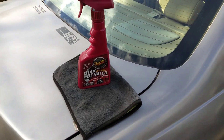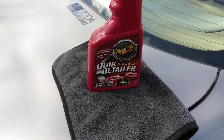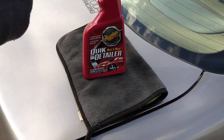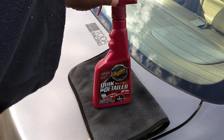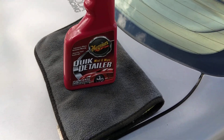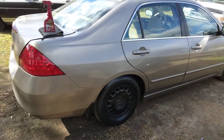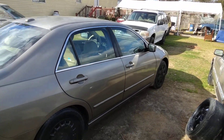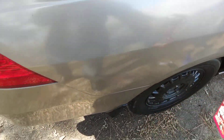Welcome back to the channel y'all. In this video I'm sharing one of the fastest products you can get for fast wipe downs. It says just spray on, rinse, and wipe. This is good because you don't have to stick your hands in cold water. Today it's around 34 degrees, maybe just slightly above freezing. This is the Meguiar's Quick and Mist wipe detailer — great for fast wipe downs and light dusting. You can use it basically like a waterless car wash without sticking your hands in a whole lot of water.